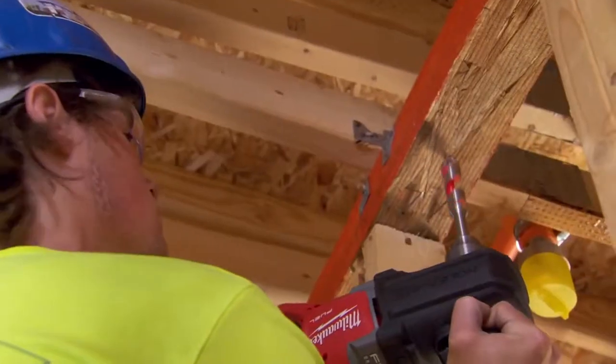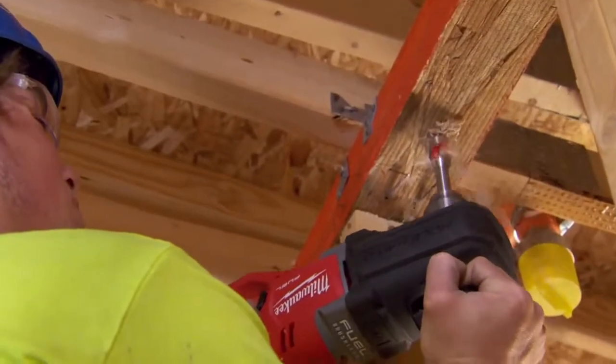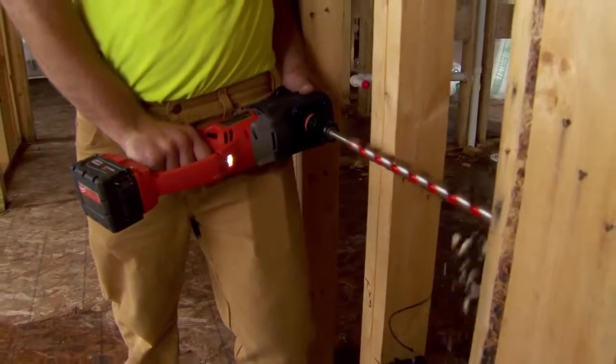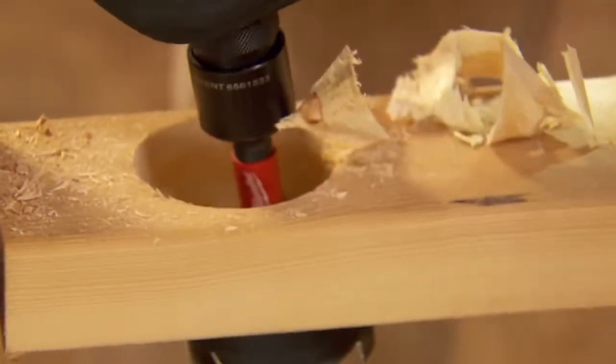I was very skeptical. I just didn't think the batteries were going to last as long as they have. I didn't think the power was going to be there. I exceeded my expectations. I'm impressed with the amount of holes we can drill with it, the power. There's not a hole I haven't been able to drill with it. We've been drilling two and a half, three inch holes with it and it powers through it like nothing.